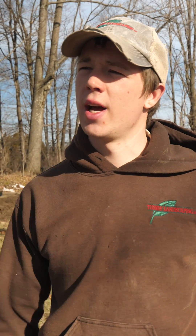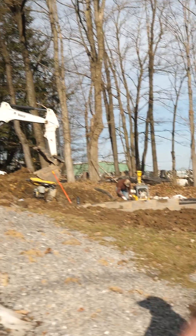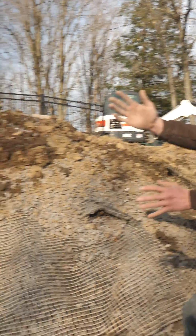This morning we're going to talk about geogrid. Some walls it's spec that you have to use it, and some walls depending on the height you don't need to use it. We just use it — it's flat-out a good idea. And this is the wall that we tore down right here, and this is geogrid. You can see what it does: it ties that whole bank in place.